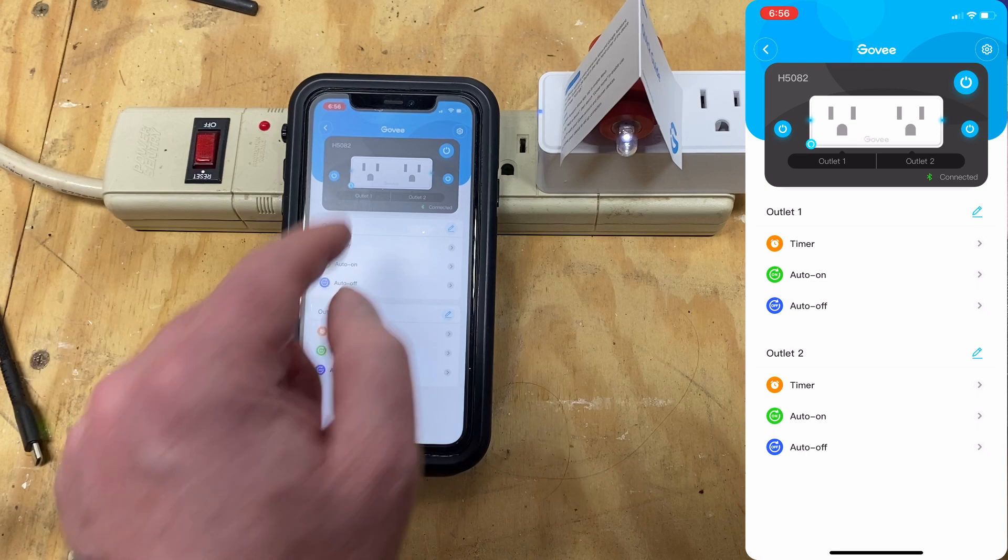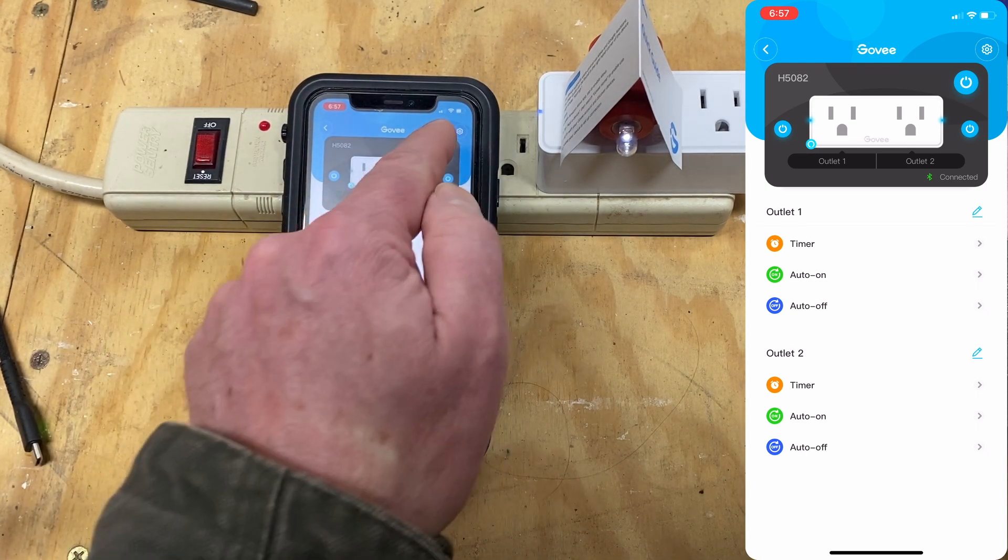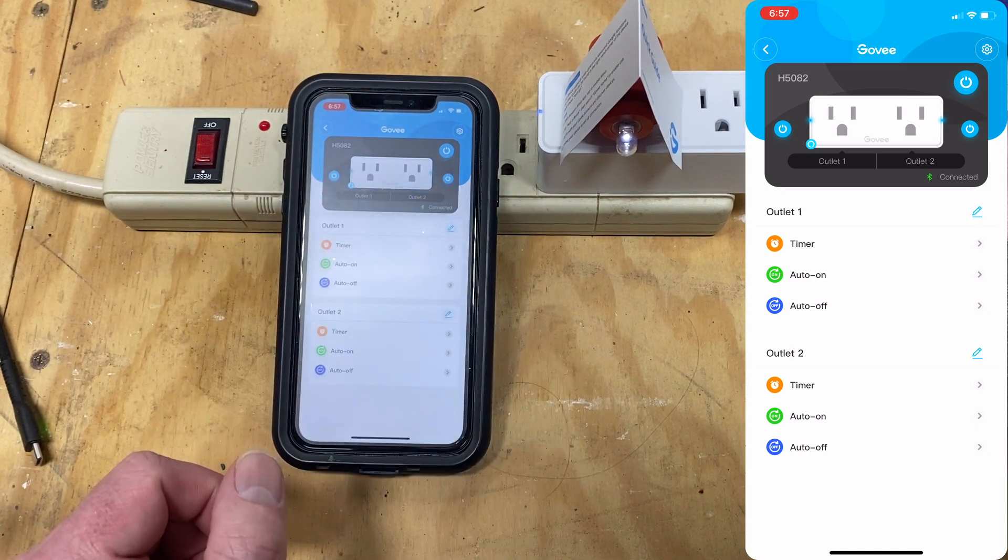On a single plug unit, you'll see just a single power button. On the dual plug unit, you'll see a master power button and two individual power buttons for each plug.